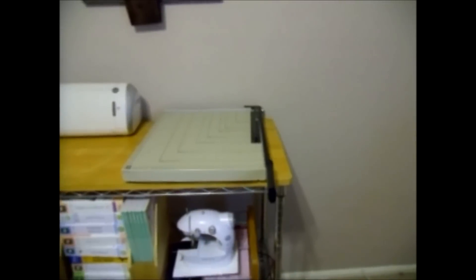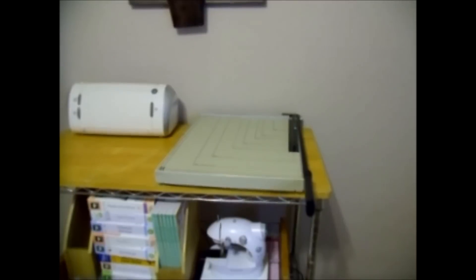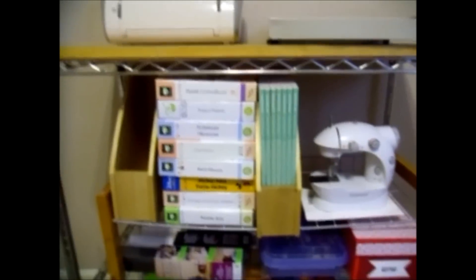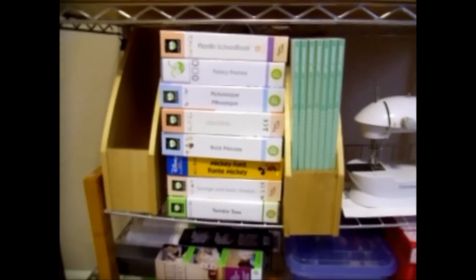Down here we've got just different cards that I've made — I've got a couple layers of those. Who doesn't need an extension cord? And then we've got the emboss heat guns. Over here I've got my Cricut and a large paper cutter, but since I got my Stampin' Trimmer I really haven't used it much. I've got my little sewing machine here and then a couple of Cricut fonts.